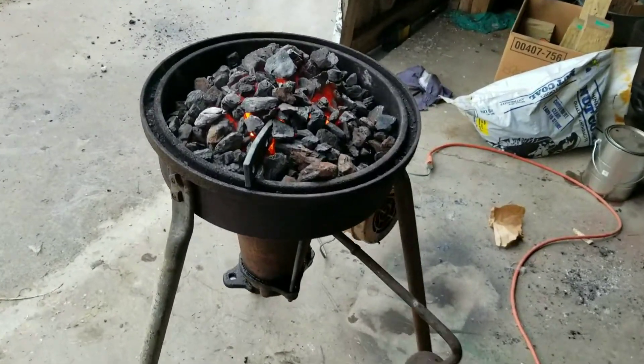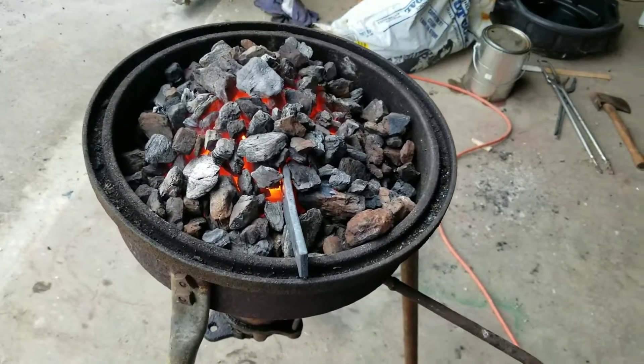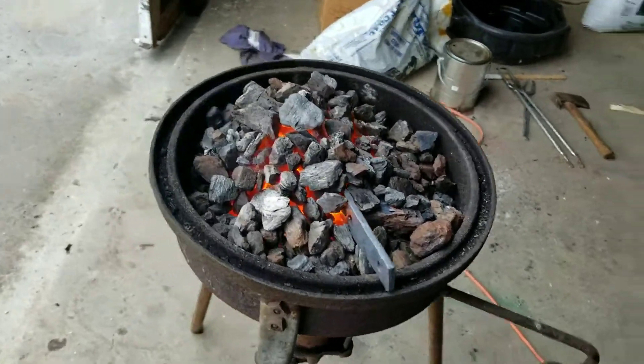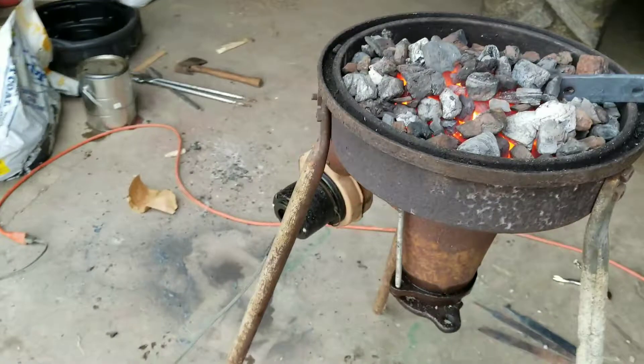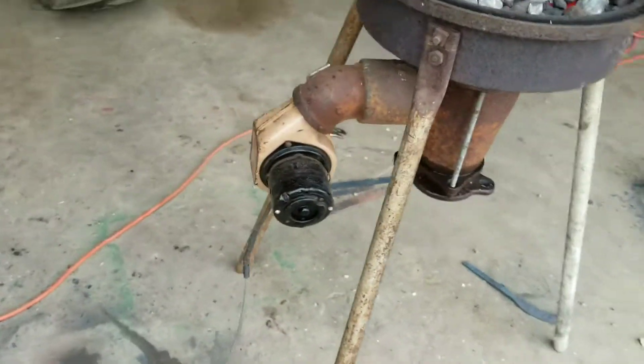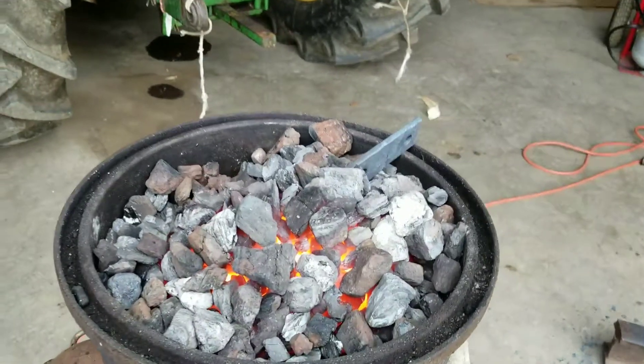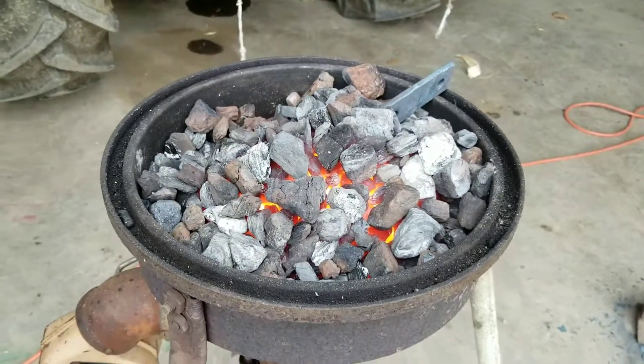Okay guys, out here playing in the fire again. Not sure if I like coal forges anymore — they're kind of a pain in the rear. Still not sure if that little motor that came with it blows hard enough. I mean, it keeps things red and hot, but good gosh, what a lot of maintenance.